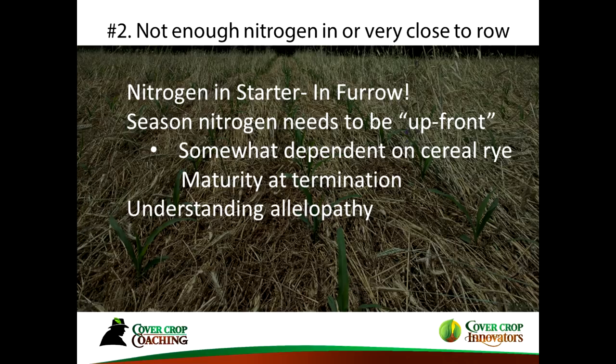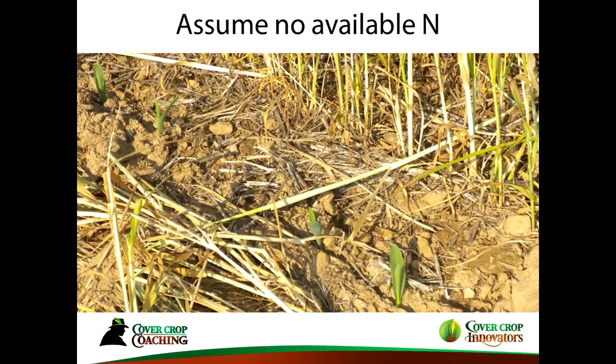If you mix some legumes with the rye, you can account for some of that nitrogen. Having some sort of nitrogen in the furrow is almost a requirement. Broadcasting works as well, but if it doesn't rain for three weeks it won't do you much good. The key thing is: assume there's no nitrogen in the soil. You've got to get something there very quickly at planting in order for your corn plant not to struggle.